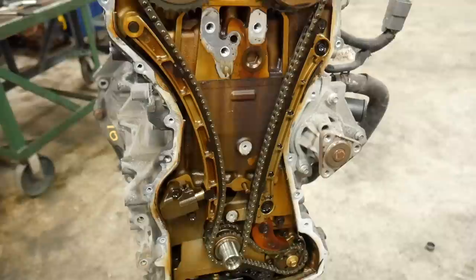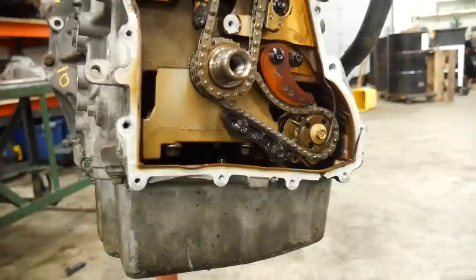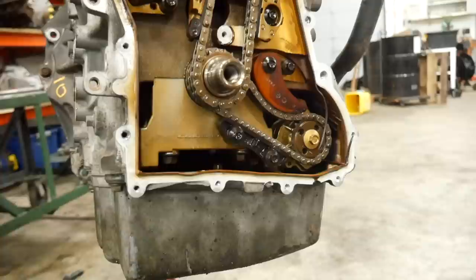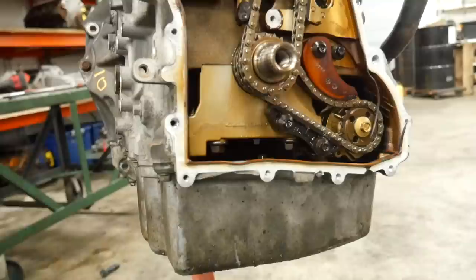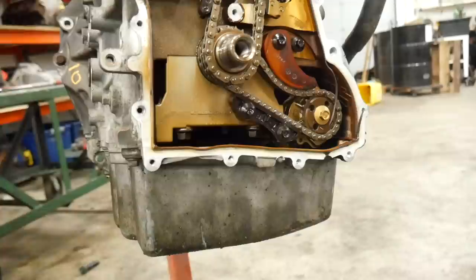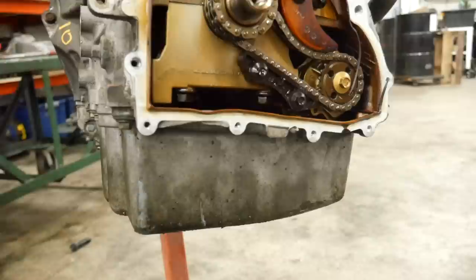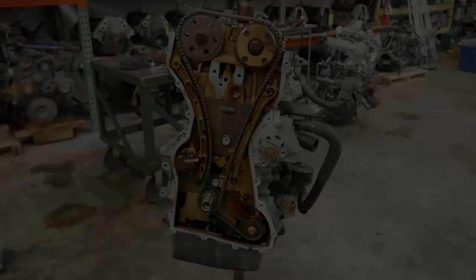One of the other things I really don't like about this engine is where the timing cover meets the oil pan. I do not understand why the timing cover bolts this direction to the pan. On assembly it's not a big deal, but if you need to drop the pan for any reason — like to do rod bearings, which these things like to chew up — you have to loosen the timing cover or unbolt the transmission and back it off the engine because the pan just doesn't fit otherwise. Whereas if the bolts ran upward like a normal engine, you could just pull the pan off.